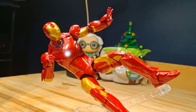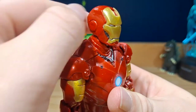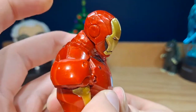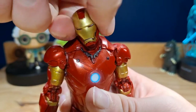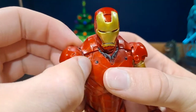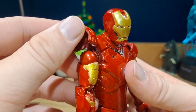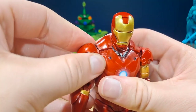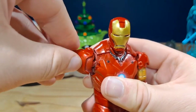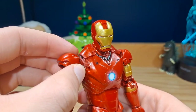I don't have any criticisms for the way this figure looks, but for the articulation I do have some minor criticisms. The head is on a dumbbell joint — it can look up a fair amount, down a fair amount, swivel side to side, and tilt. The torso is on a ball joint, which is great for this character. My issue is with the shoulder pad connection — it wraps around the joint and moves with it, so you have to move the shoulder pad out of the way each time and I'm afraid it might rip off one day.